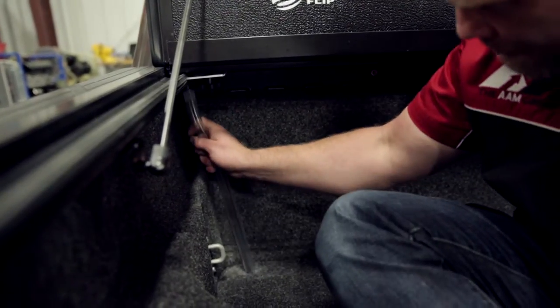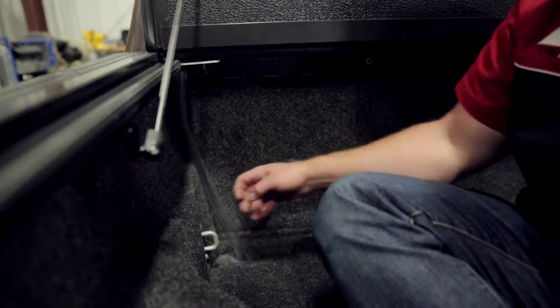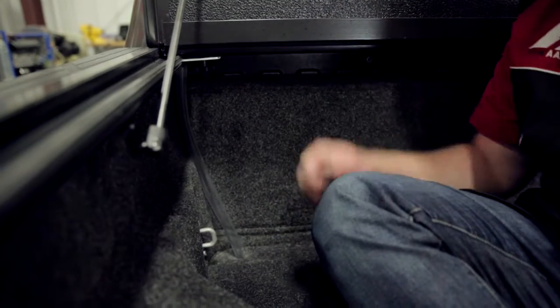That's all there is to it. Keep a little slack in it in case it gets pulled, just tuck it in the corner. You're good to go. We'll do the same on the other side.